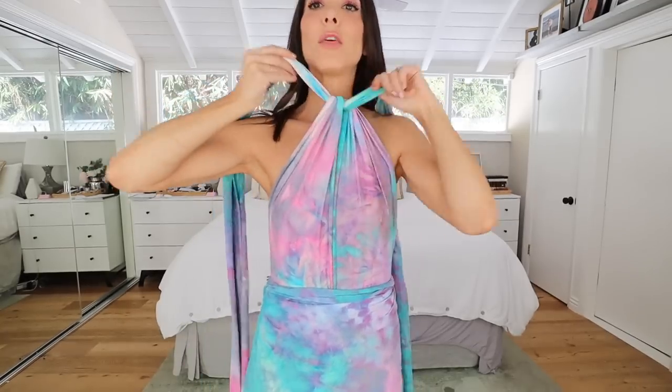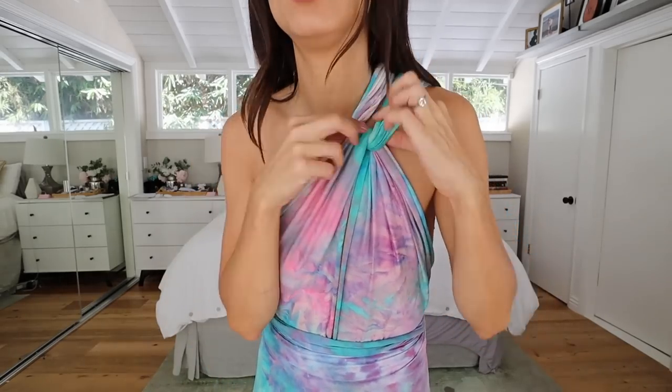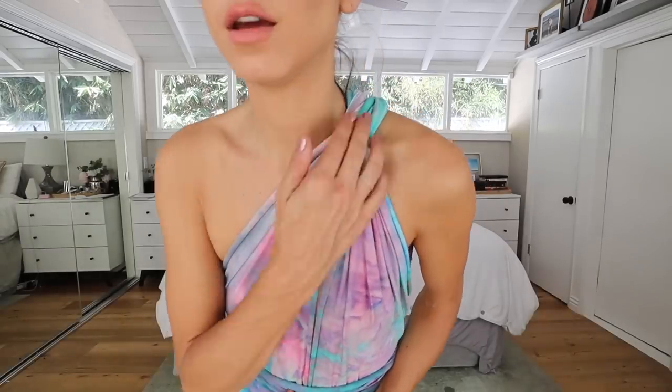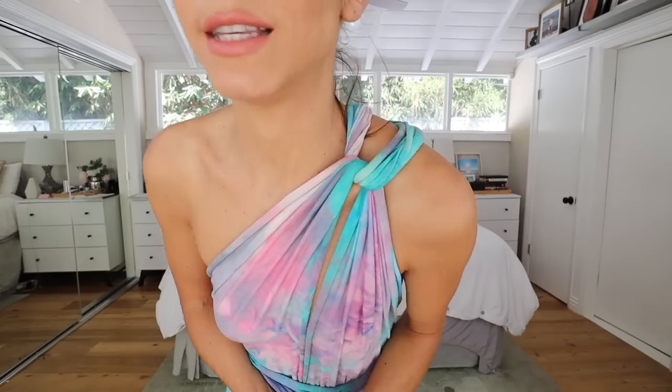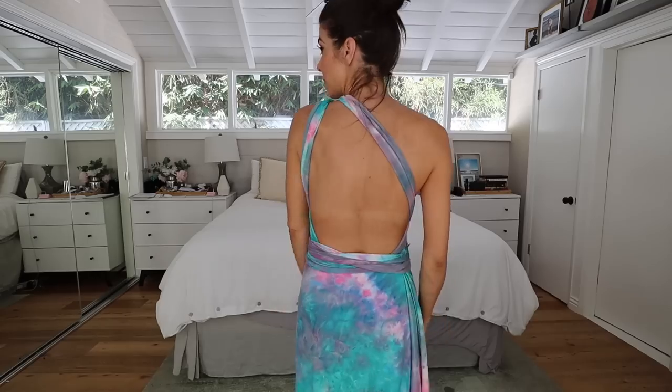Because the fabric is so stretchy, it doesn't roll up like you'd expect. That's another version — it gives you that little coverage on the shoulder and the twist tie in the front. Now we can stay with our knot and go to one side. You've got this really cool, super slim keyhole. You can tie a knot if you want or just leave this twist look. Tie in the front — really pretty knot. Then it loops and wraps around in the back.